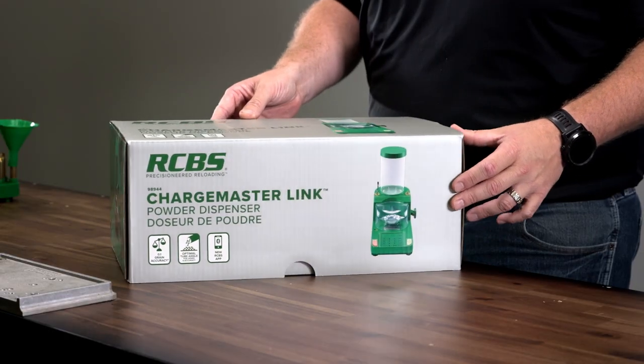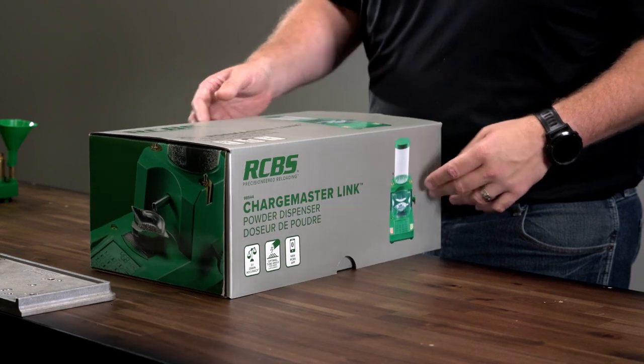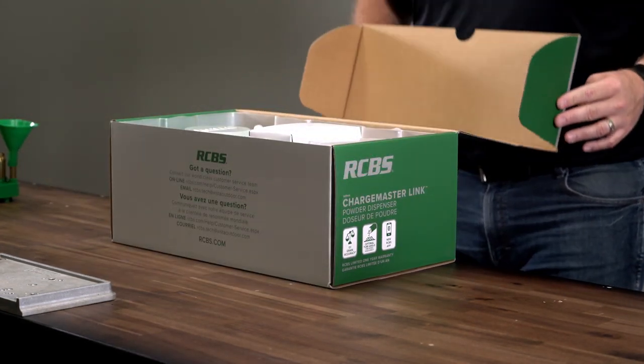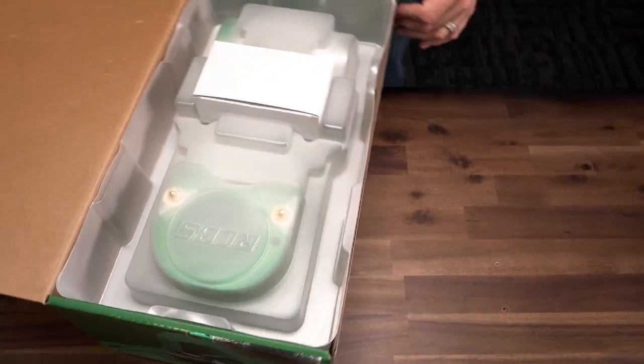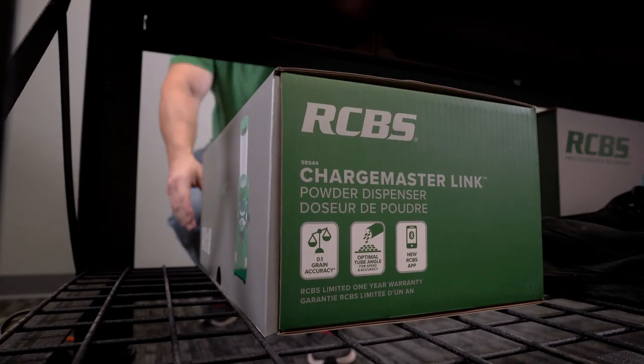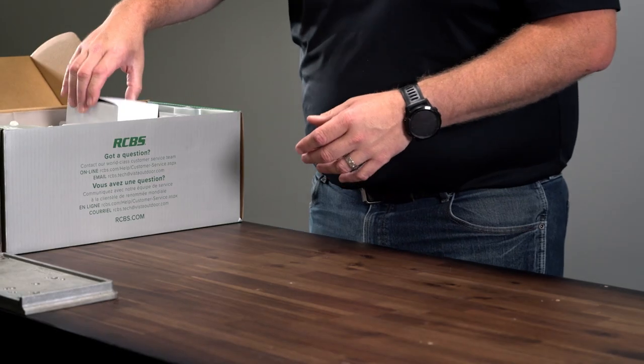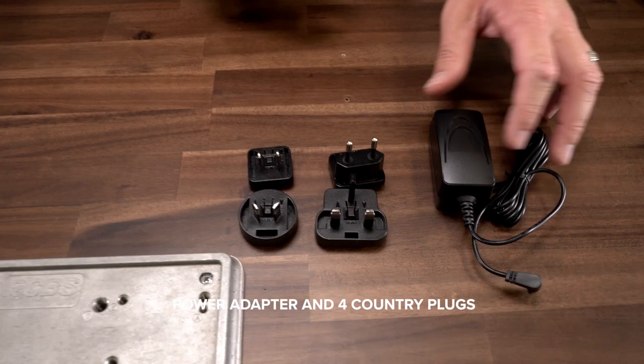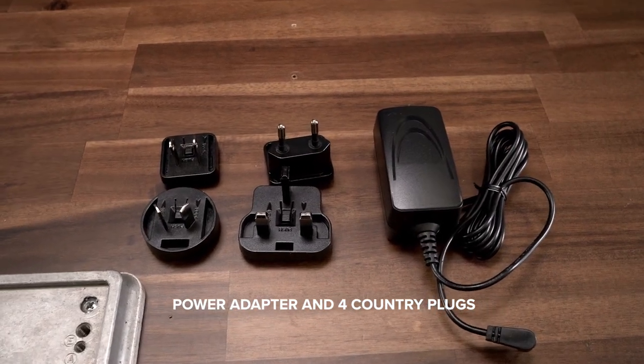When you first receive your Chargemaster Link, you will see the full color box. Opening the box, you will notice the protective packaging the scale was shipped with. This packaging is important to save, so it can be used for transporting the scale and for long-term storage of the unit. Once you open the box, on the first layer, you will see a white box that contains the power adapter and the four country plugs.